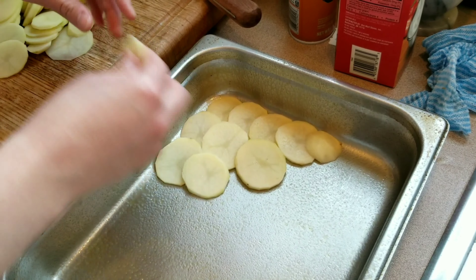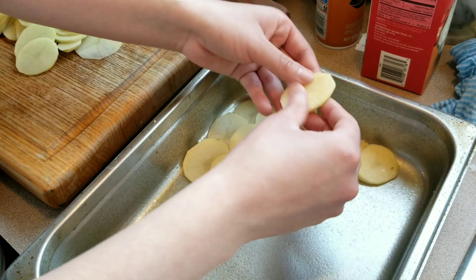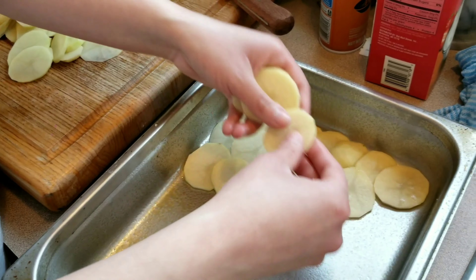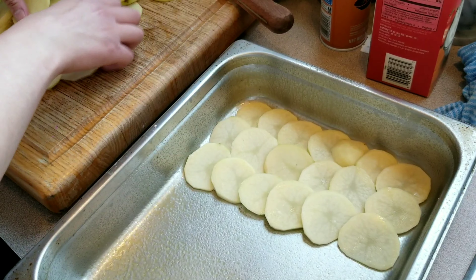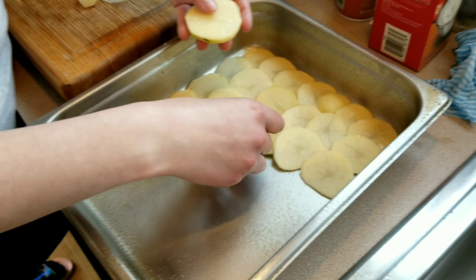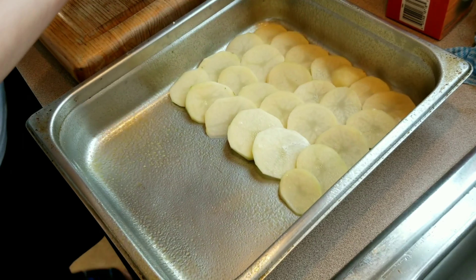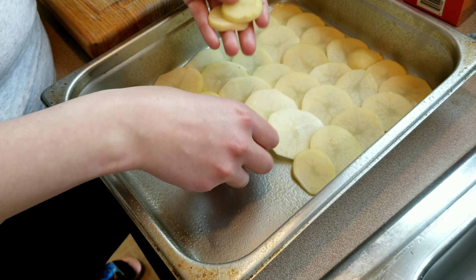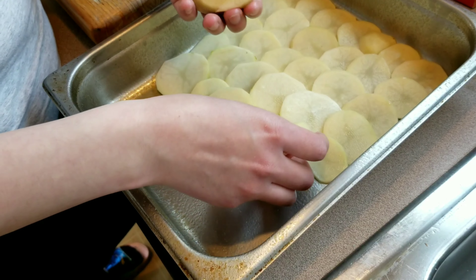You can use a mandolin if you have one — it's so much easier than slicing each potato by hand, but be very careful because mandolins are very sharp. We're going to layer this throughout the whole pan. Each potato slice doesn't have to be exactly the same size; just try to keep them roughly the same thickness so they cook evenly.